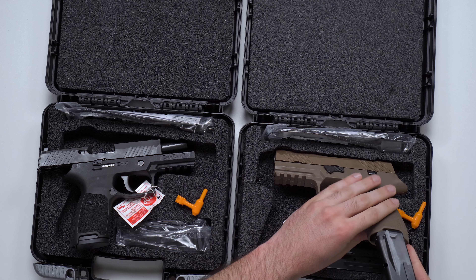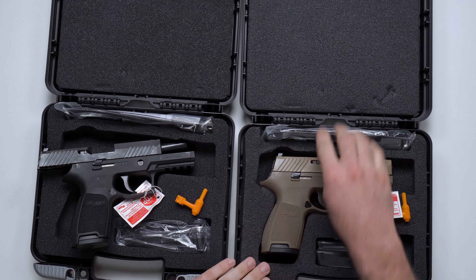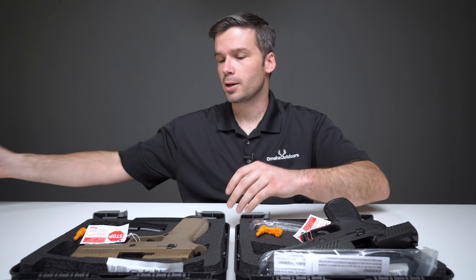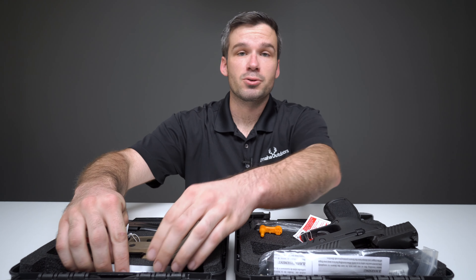If you buy two pistols from us — which we will happily sell you two pistols at the same time — you'll get four magazines. Also included in the box: a nifty pistol lock, and a sample of Lucas Extreme Duty gun oil, which is really good stuff.